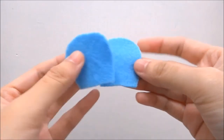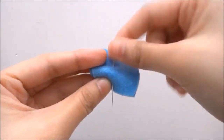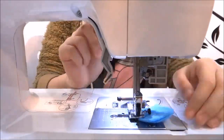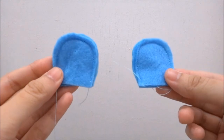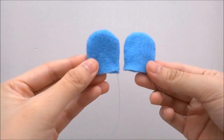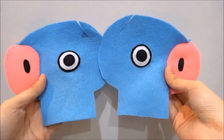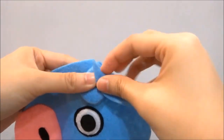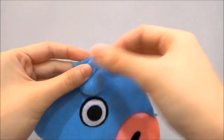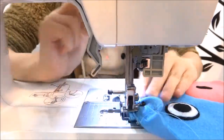Now you need to make the ears. Take two pieces, stack and pin. Do the same for the remaining two pieces, stack and pin. Sew all around but leave an opening at the bottom. Do the same for the other ear. Flip them inside out through the opening, then stuff with the plush toy stuffing. Slide the ear into the slit on the head, pin it down. Do the same for the other side, then sew this part down. They will now look like this.